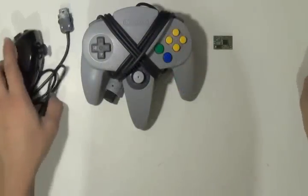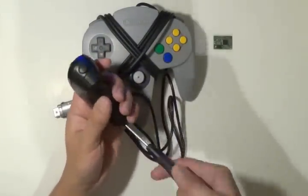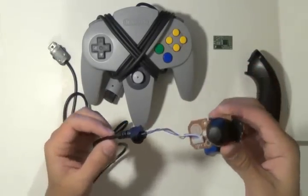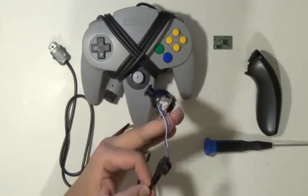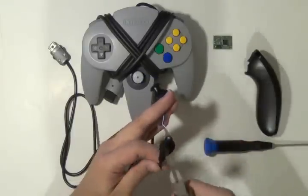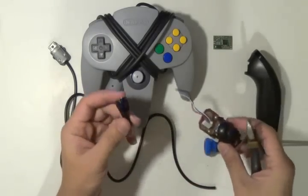Now what you're going to do is unscrew the screws inside of your nunchuck and take it apart. Once you have it taken apart, you can see here that you need to cut the wires. And you can cut off the strain relief and just set that aside.